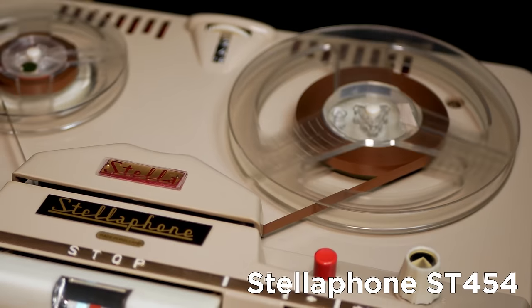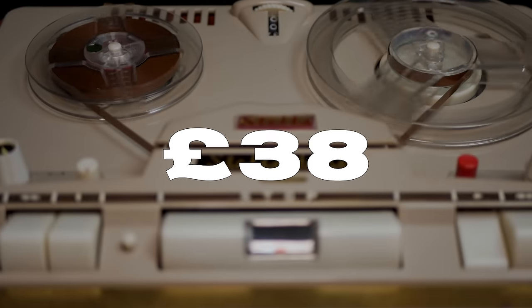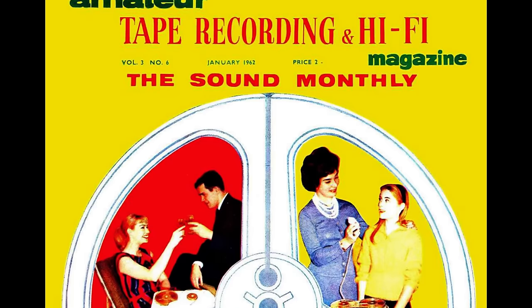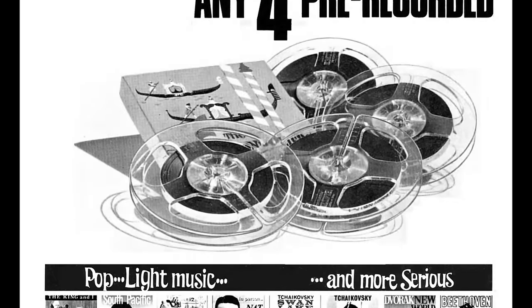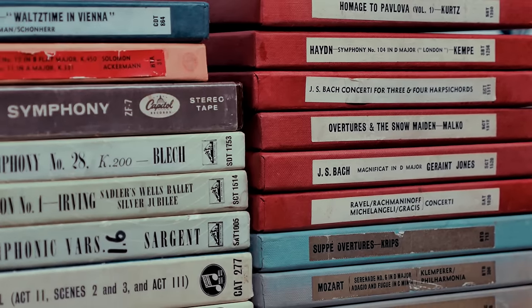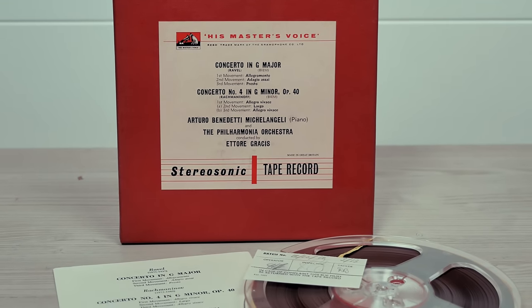One of the first memories I have of listening to music were random 60s pop tunes my father had recorded on this 1962 Stellaphone ST454, which was basically a Philips EL3541 in disguise. Although reel-to-reel was a popular format back then, machines like this were owned mainly by grown-ups because they were expensive — this one cost £38 back in 1962, the equivalent of £1,000 today. Many owners were hobbyists, but reel-to-reel soon became popular among audiophiles, and EMI especially began releasing albums from their catalogue in that format, first appearing in the late 1950s as strictly classical titles, copied in real time from the masters at 7.5 inches per second and sounding amazing.